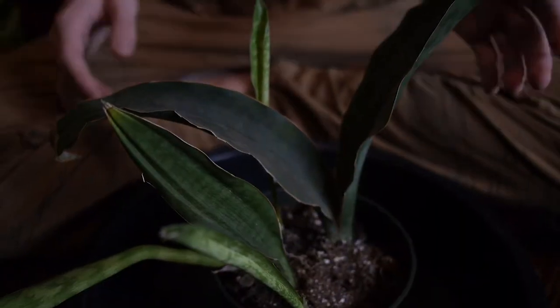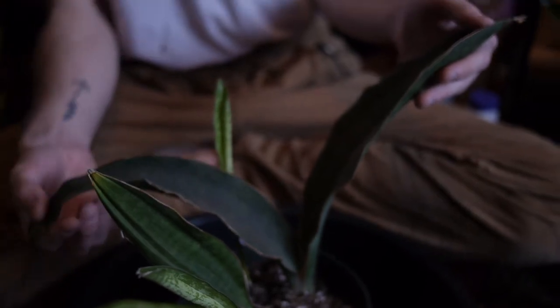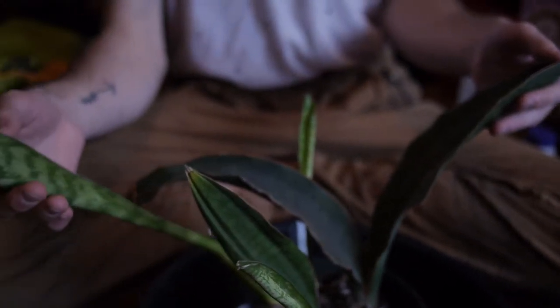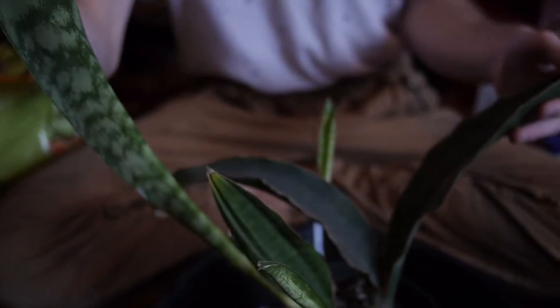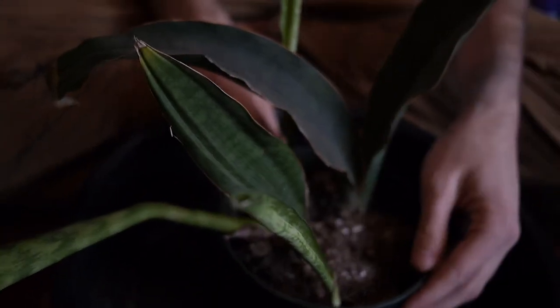This particular Sansevieria is really popular on Instagram because it gets sold as these little whale fin shaped cuttings — it's just one leaf in a pot. It looks really stoic and exotic, but I really like this specimen because we have multiple points of growth, some a little bit less attractive than others, but I think we can take care of that today.